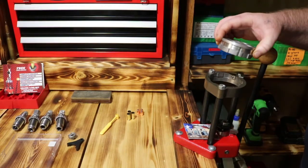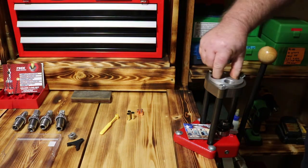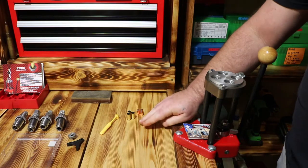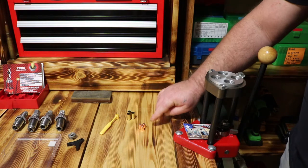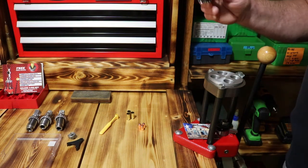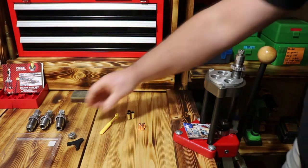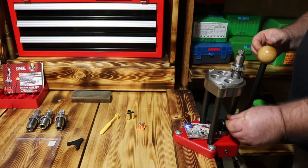I'm over here at my LEED turret press. We've got our turret head right here, we're going to go on and put it in. We've got a couple of empty pieces of brass and a couple of bullets laid out here so we can make up some dummy rounds. The first thing I like to do is get my full length resizing die. We'll get it started and take our shell holder and put the shell holder in.